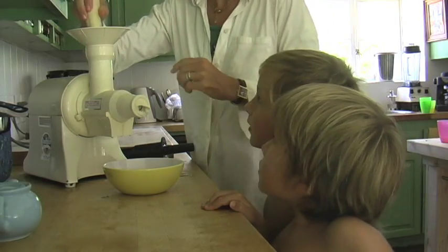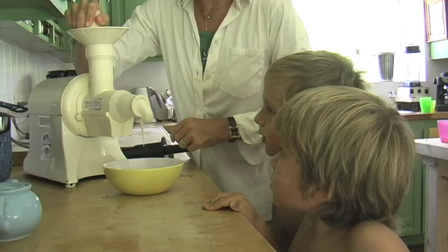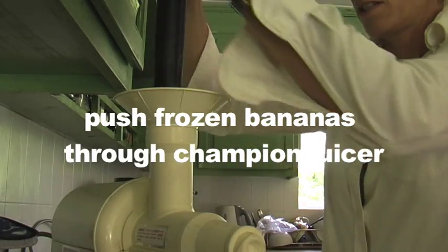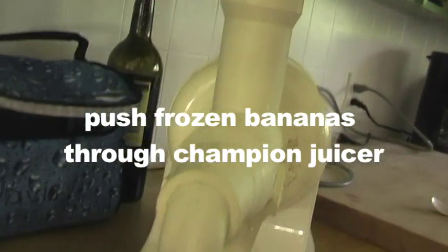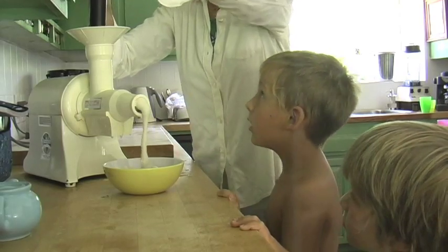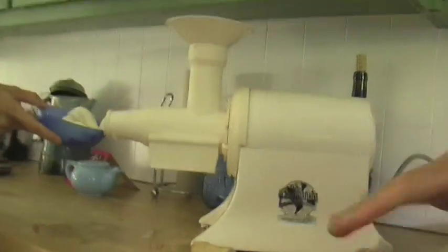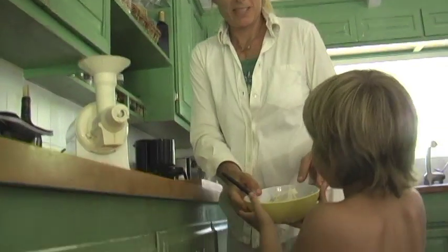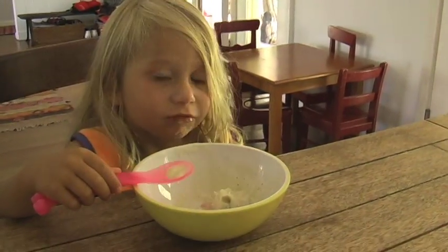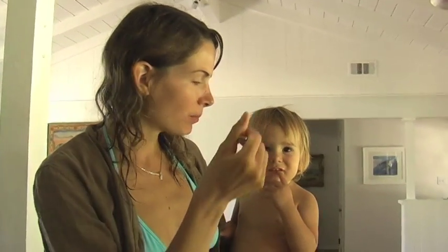Take frozen bananas and push them through a champion juicer. Ice cream is coming out of there! I've also made it with pineapple, peaches, and strawberries. It's the best soft-serve ice cream you'll ever eat.